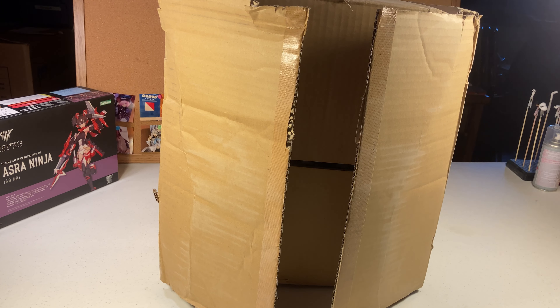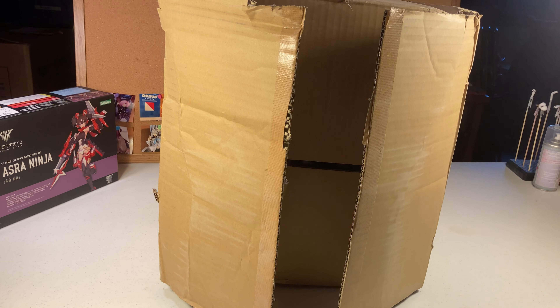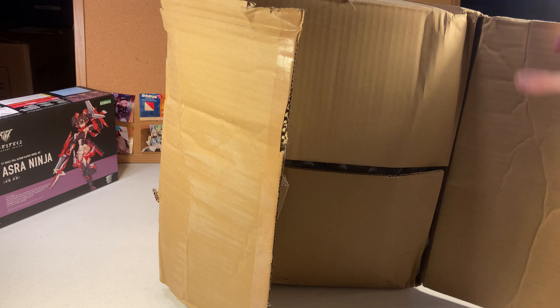Hey everyone, my name is Seanan and welcome to another figure unboxing. Today we've got another big one. I ordered this from Solaire Japan and paid about $250 US dollars including shipping. Let's get right into it.